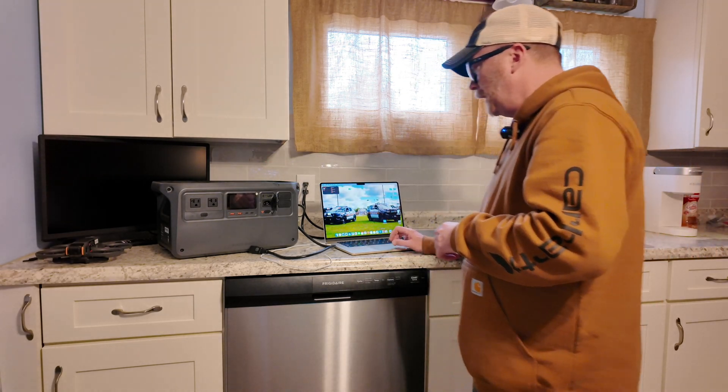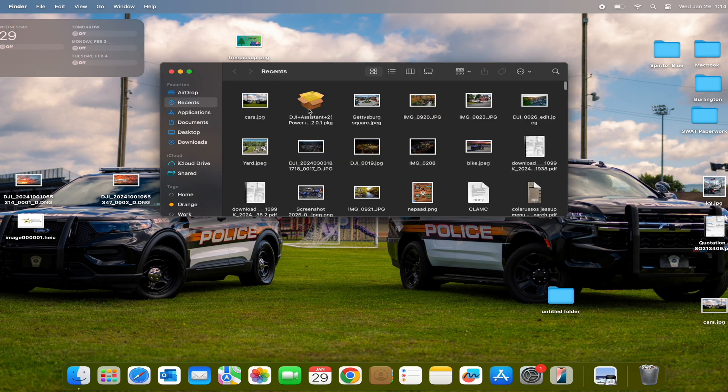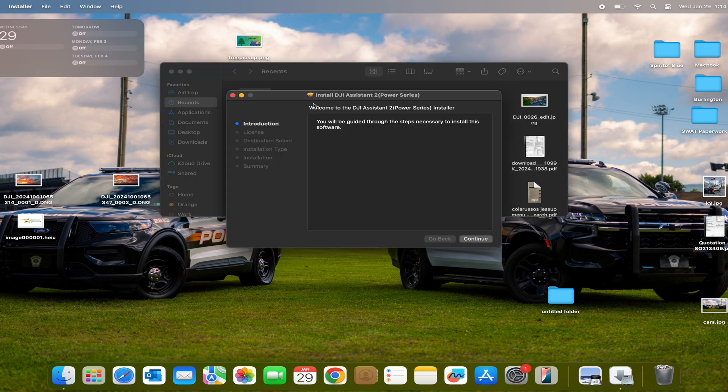After doing a little research, I found out that they don't tell you any instructions, and the video I watched doesn't tell you this needs to be plugged in. So what I'm saying is: after you download the software, you go to DJI and you get the DJI Assistant.